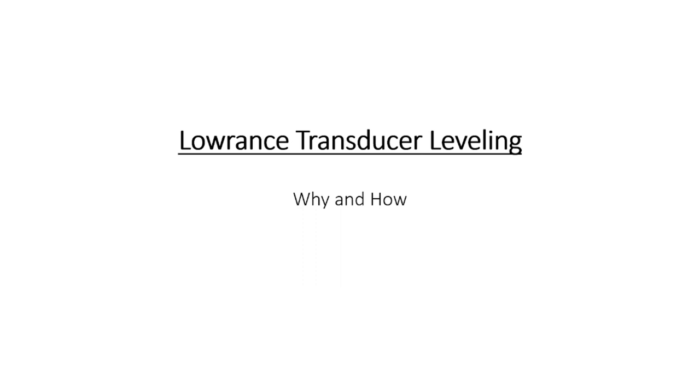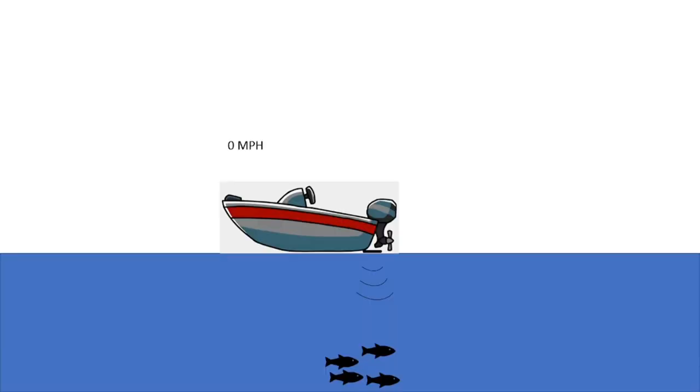Let's get into this and pull up my picture. Essentially when we are not moving — going zero miles an hour — our signal is pointed straight down at our fish, rocks, structure, whatever we're going over. Once we start moving three to five miles an hour, the boat is not fast enough to get on plane and it knocks the level of the transducer out, so now we're shooting down at an angle and we're not going to get the optimal picture.